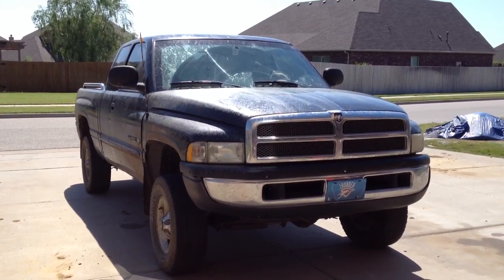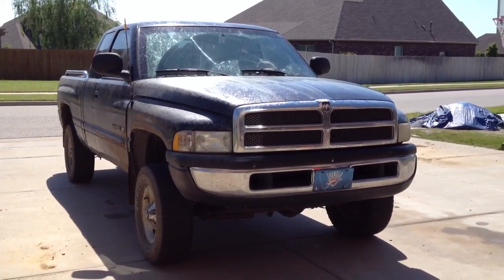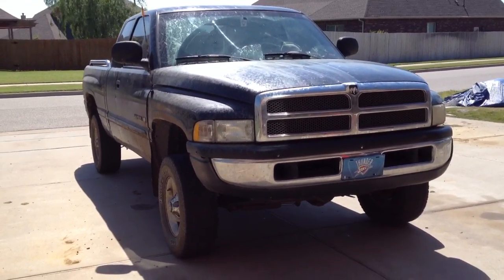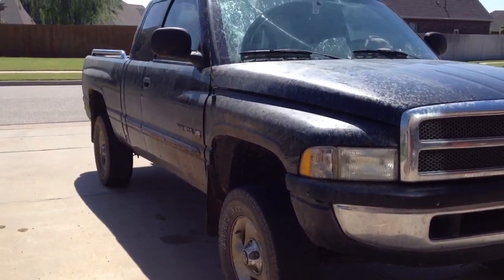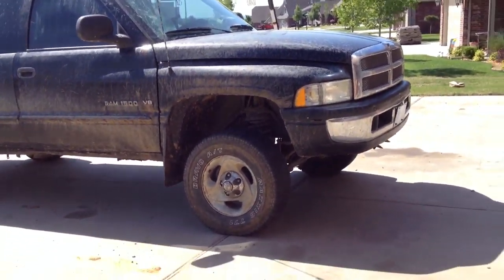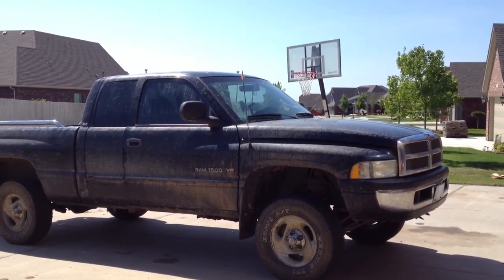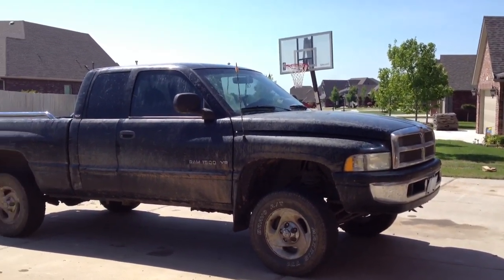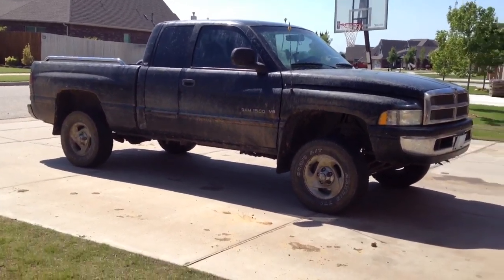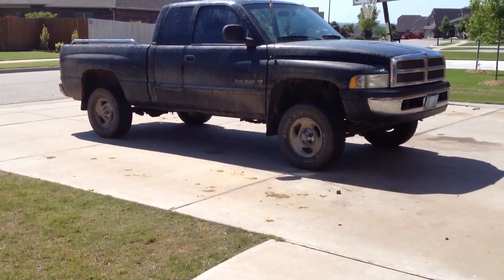This video is about my 2001 Dodge Ram 1500 Laramie Edition with the 5.9 360 in it. I'm just here to show y'all my Rough Country leveling kit. I got this back at Christmas time, it's now May 13th and I've loved the heck out of it. It improves the ride a ton and makes the ride a lot smoother.